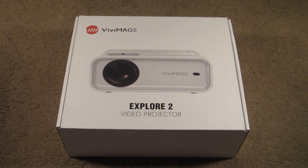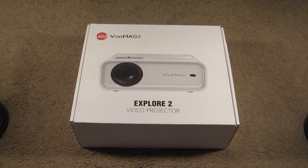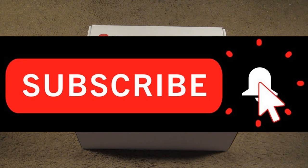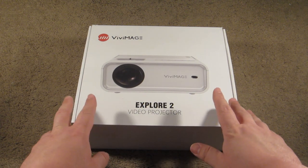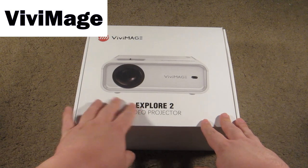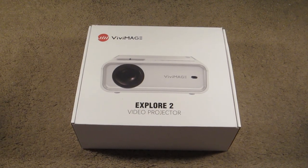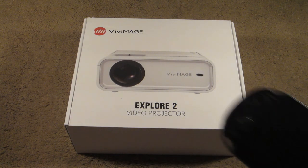Greetings fellow Vita fans, this is James with PS Vita at 2am coming at you with another exciting video. If you're new here and love everything PlayStation Vita, don't forget to subscribe. This is going to be quite the unique video because I have something special to show you today. I was recently contacted by a company called Vivi Mage, and they told me they've just launched a brand new projector called the Explorer 2.